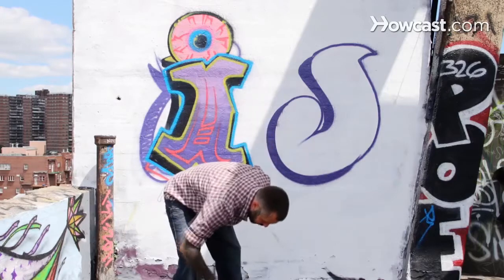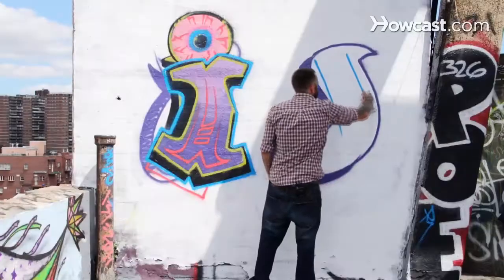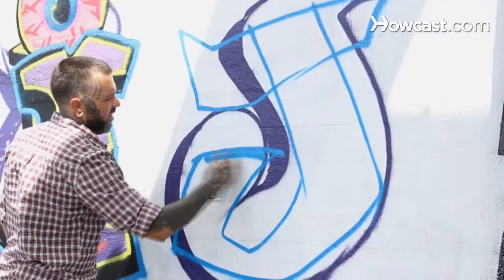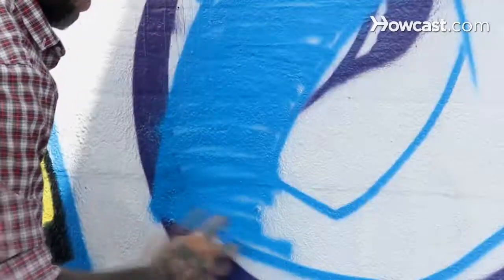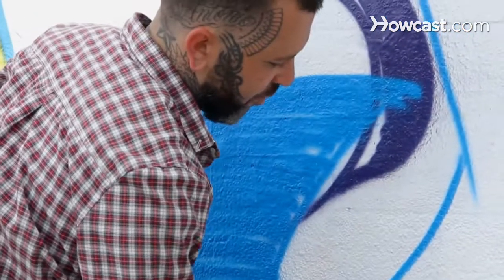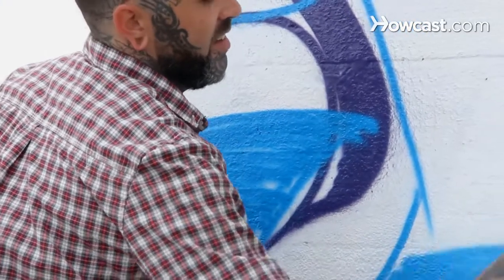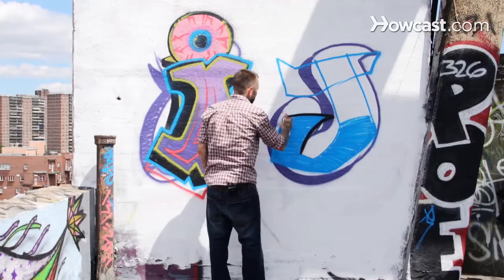I'm going to move on up to the Blockbuster. Kind of following in the same shape, you're just blocking it out. Filling it in. And if you find yourself needing to get these paintings done a little bit faster, using a fat cap to fill in definitely gets this done in half the time. Take a nice solid black.